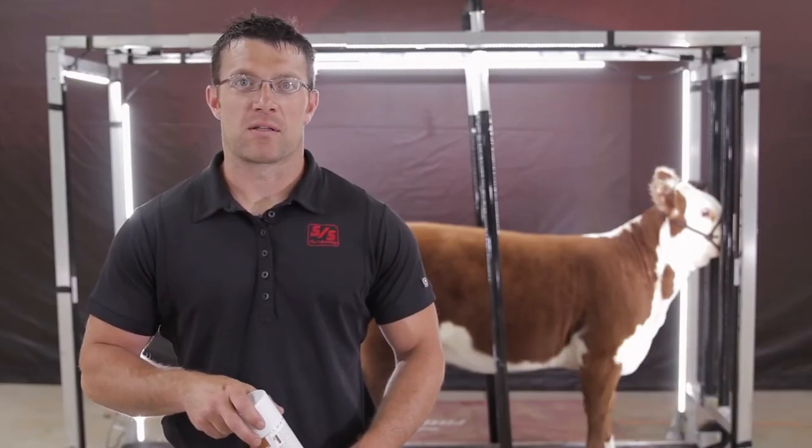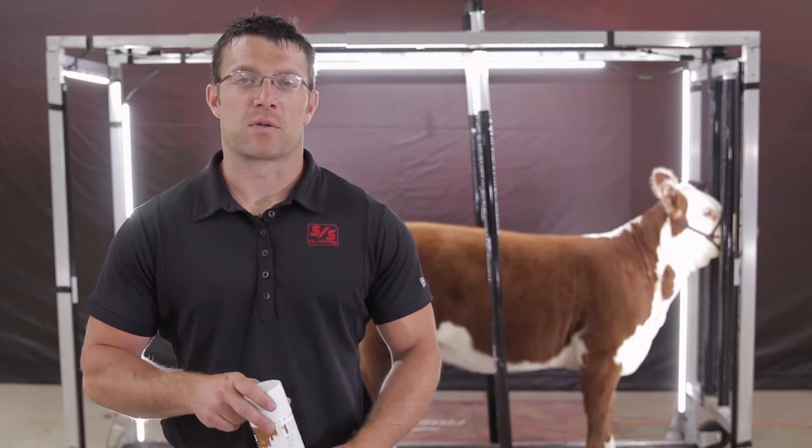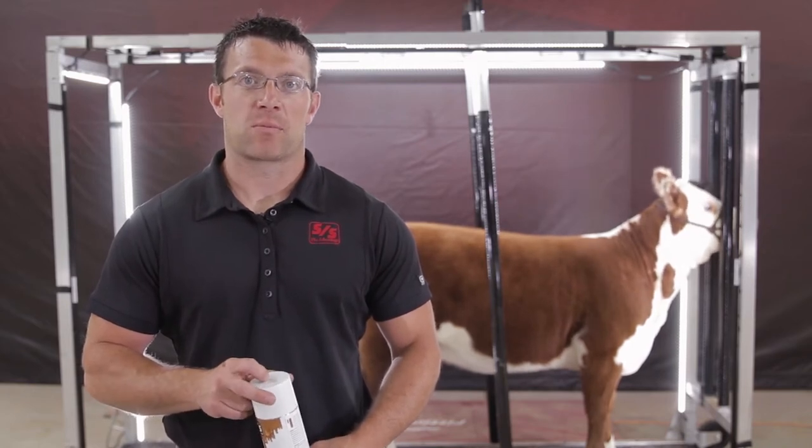Hello everyone, I'm Josh Elder with Sullivan Farms. I'm here today to help Sullivan Supply introduce their new exciting line of paints that they've been working on for the past few years to get them perfected and available to fit your needs.